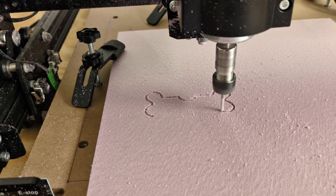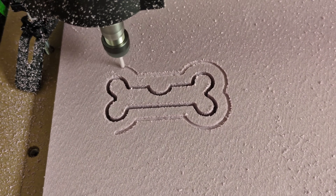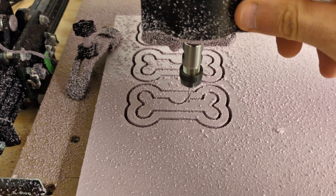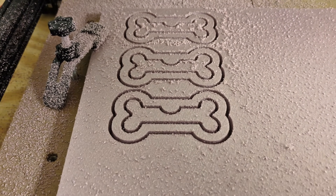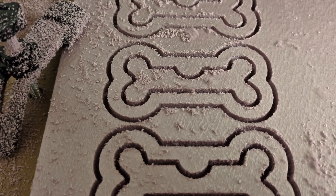If you're new to my channel, I do lost foam casting very often. It's actually pretty simple, and using a CNC to cut out your patterns makes it even more simple. So let me show you the process and what I do next.